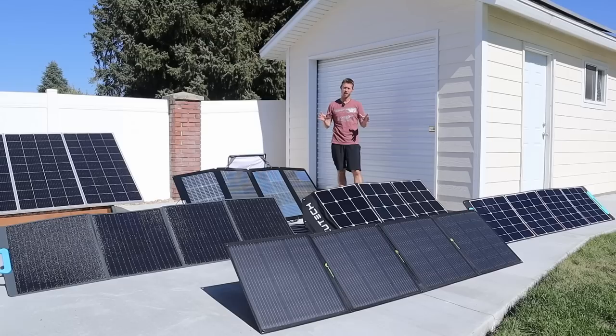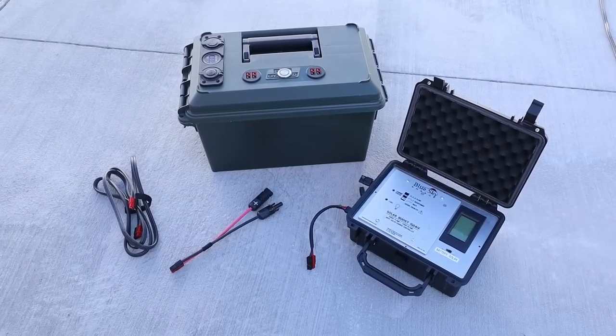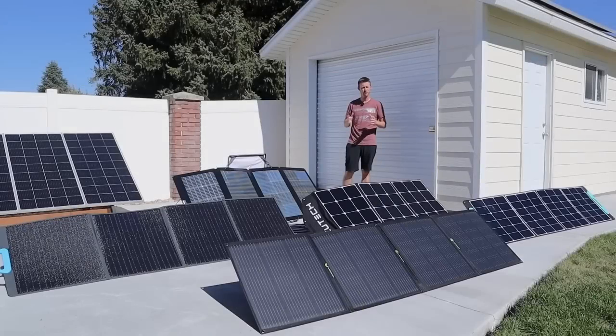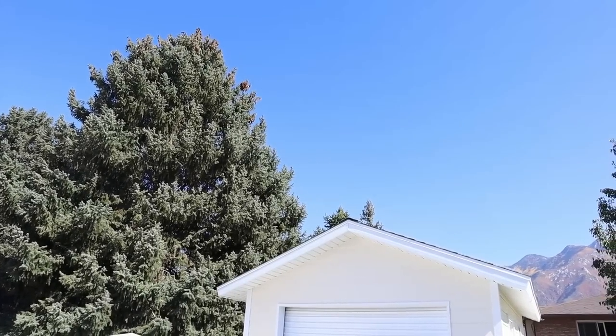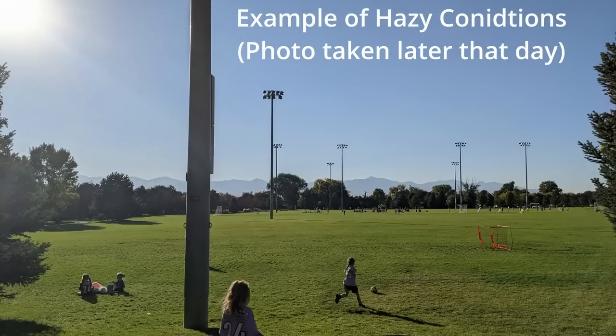Each of these panels has its own kickstand and they are properly angled at the sun. They've been sitting out here for about 20 minutes to warm up so we can get realistic numbers. I'm going to be using my Blue Sky Energy MPPT solar charge controller plugged into my lithium iron phosphate battery at 50% charge, sitting at 13.3 volts the entire time. Solar conditions today are around 80 degrees with a bit of haze but no clouds.